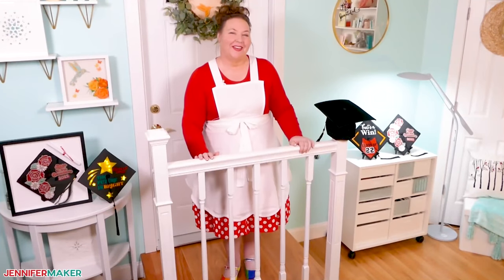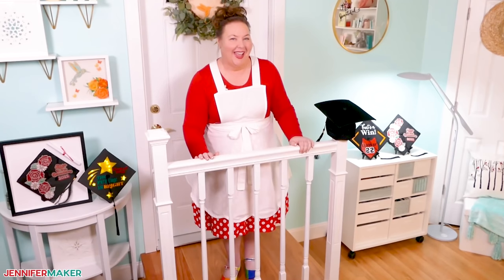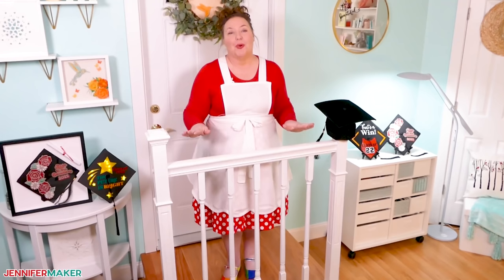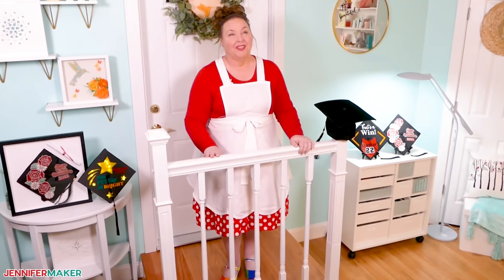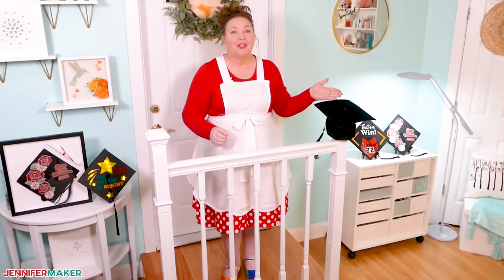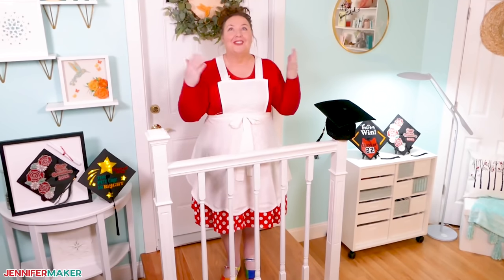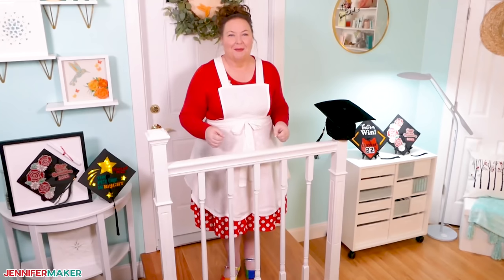Hello everyone, Jennifer Maker here. It's a beautiful day to show you how to decorate graduation caps. We get a ton of requests for this project every spring, and everyone is looking for unique ways to decorate their graduation caps so they stand out in the crowd. If I had thought of this when I was graduating, I would have done the same thing.